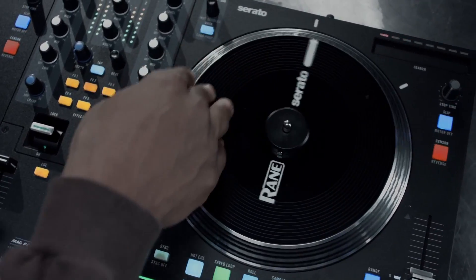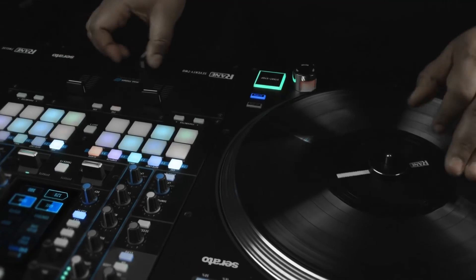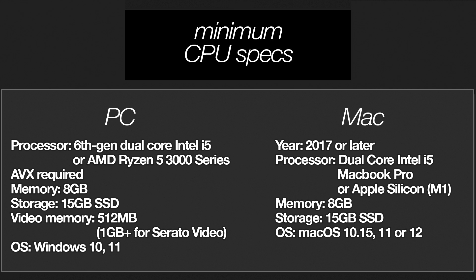This process is virtually identical in both Serato DJ Pro and Serato DJ Lite, and I'll point out any relevant differences. First, it's important to mention that Serato stems is a CPU intensive feature and requires a fair amount of processing power. Listed on screen are the recommended minimum specifications for both Windows and macOS computers for using stems with default Serato DJ settings. These specifications, as well as ones for using high performance settings in Serato DJ, are listed down in the description.